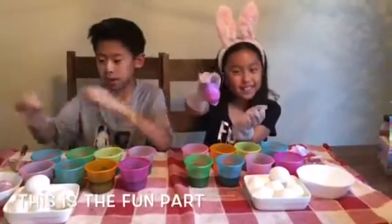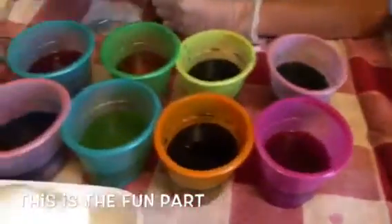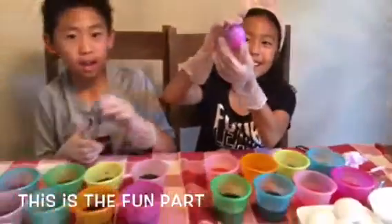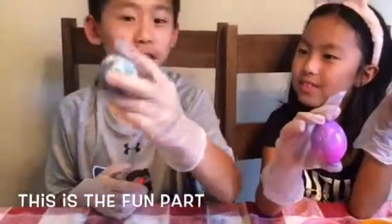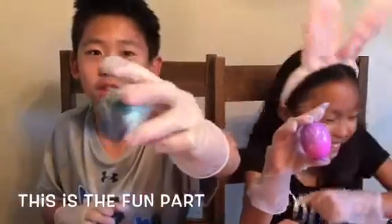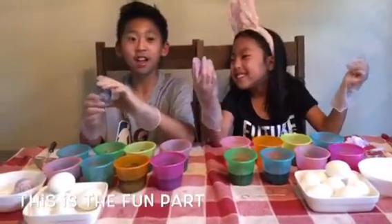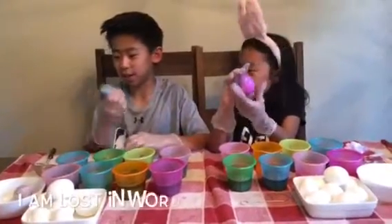So we have our eggs here. This is an example where we dipped it in all eight colors and this is what it looks like. That's really cool! My egg is ombre from pink to purple. And this is mine — this is called the messy egg. The messy egg is a really nice egg. What a funny egg — it has a lot of icky stuff.